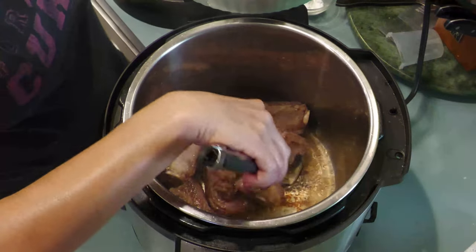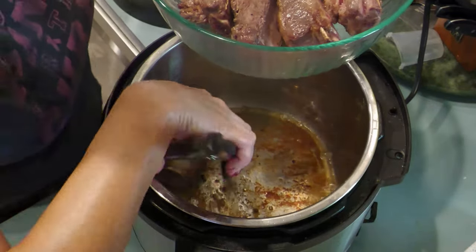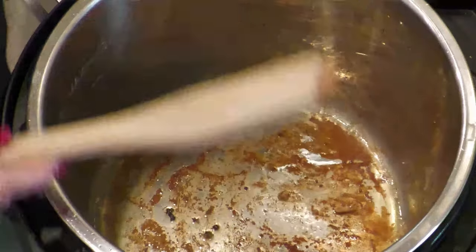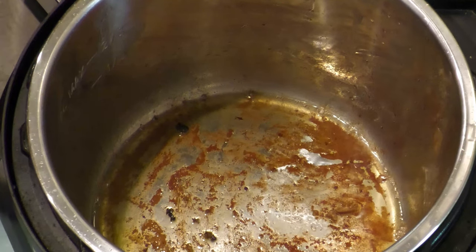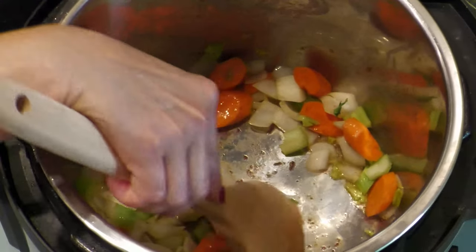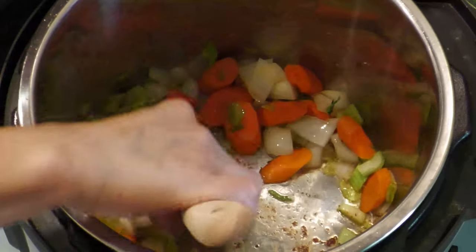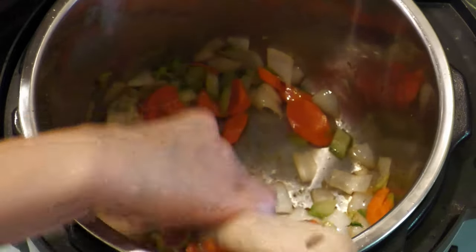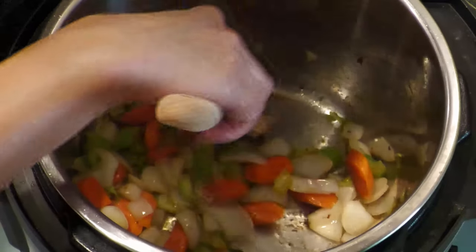Return to the instant pot and remove the short ribs — they should be browned at this point. To sauté the veggies, add another tablespoon or two of extra virgin olive oil to the instant pot and set to sauté. Once warmed, add the chopped veggies: the onion, celery, carrots, then the garlic last. Stir — this will help deglaze the pot. If you have more bits of fond than I do at the bottom of the pot, you can deglaze it with a little bit of the beef broth to avoid a burn notification in the cooker.